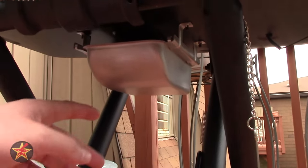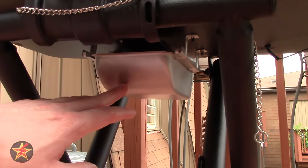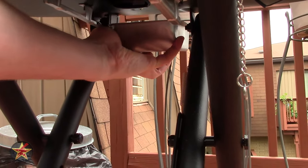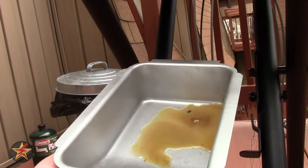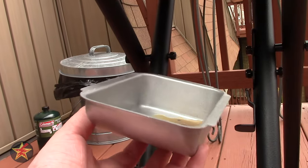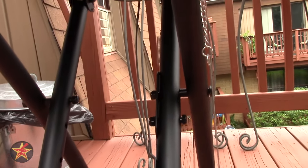Under here there is a grease drip pan. A lot of the pictures made it difficult to tell if this was plastic or metal. Obviously you don't want a plastic drip pan, so this is actually a metal drip pan — as you can see there are remnants of our 4th of July grilling — so you don't have to worry about burning a hole in a plastic one.